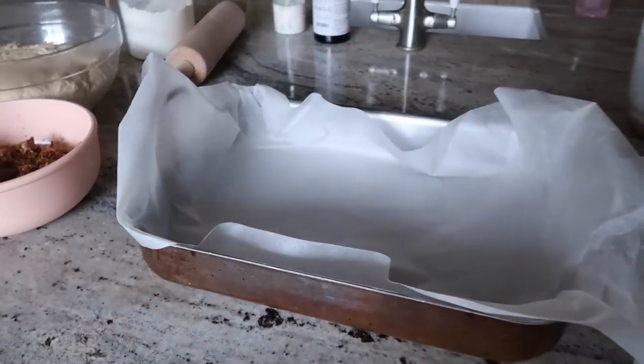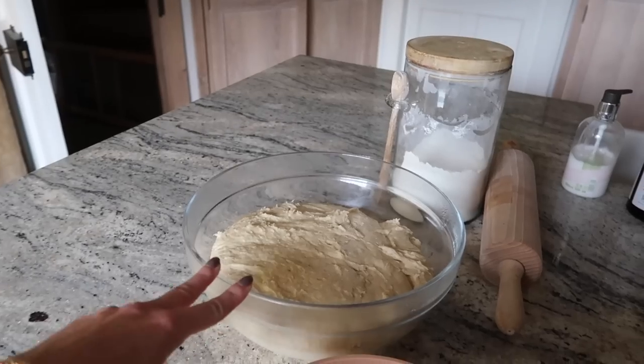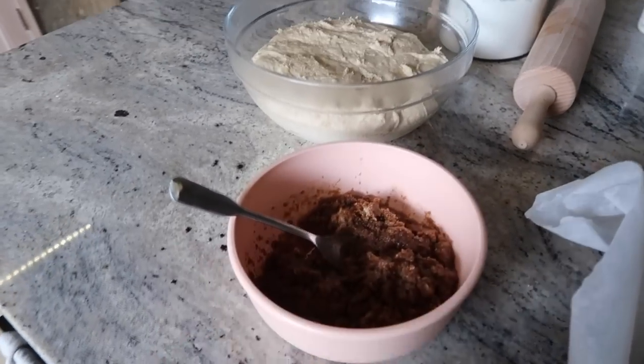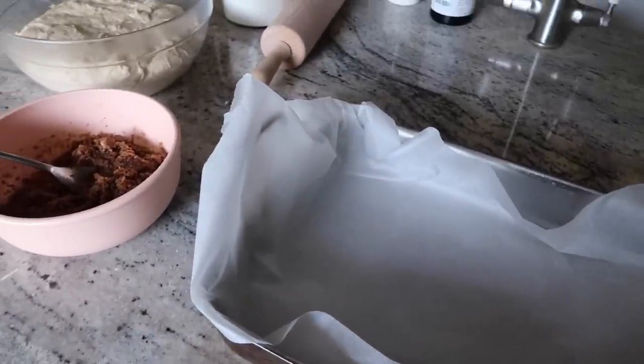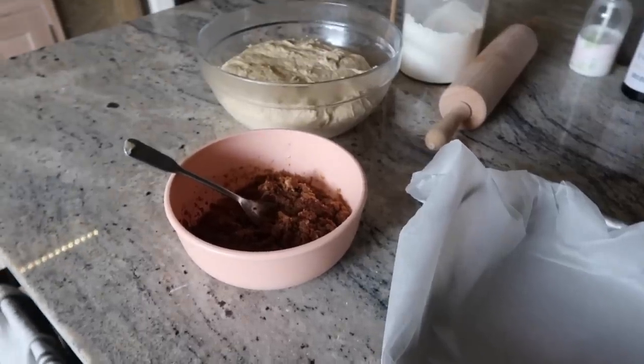And a baking tray lined with baking paper. So what we've got to do is roll this out until it's a rectangle about 1.5cm thickness, paste the filling all over it aside from a centimetre border, roll it up, chop it up, and bake it. My mouth is watering in anticipation already.